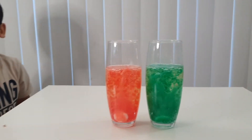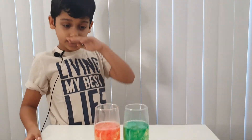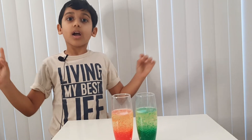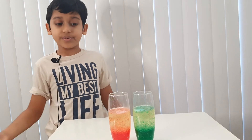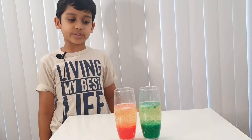But how did this happen? Let me tell you. The sodium bicarbonate in the Alka-Seltzer forms carbon dioxide bubbles, causing the water to go up and bringing the food coloring with it. When these carbon dioxide bubbles pop, the water falls back down. That's how the lava lamp works. You can still hear that sound!